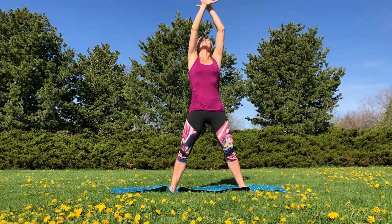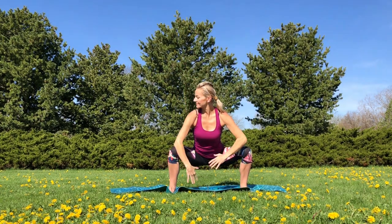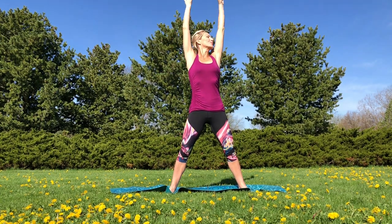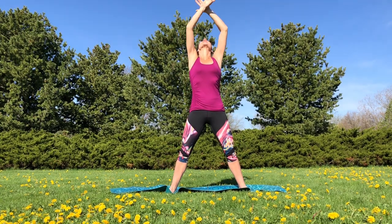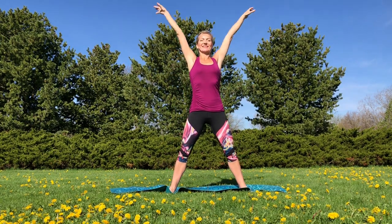Go ahead and start with deep breathing. Inhale into the nose, reach up. And as you exhale, just allow your arms to fall down slowly. Remember, in this workout we are not focusing on our muscles — it's going to be all about joints, breath, and range of motion. It's a very comforting workout.